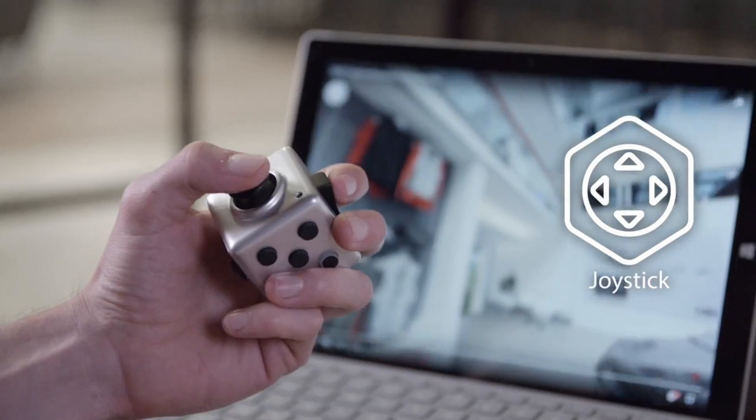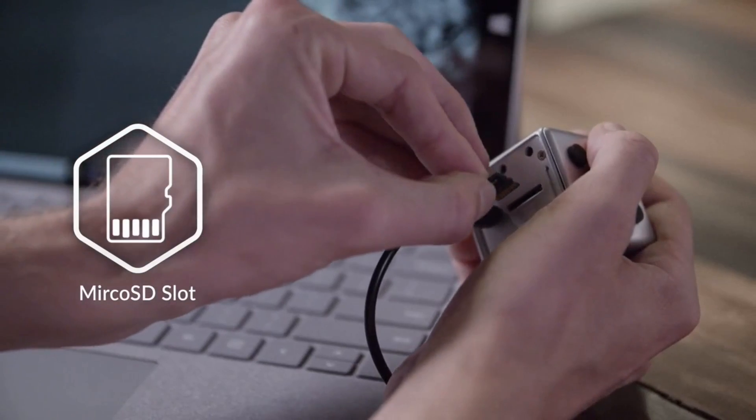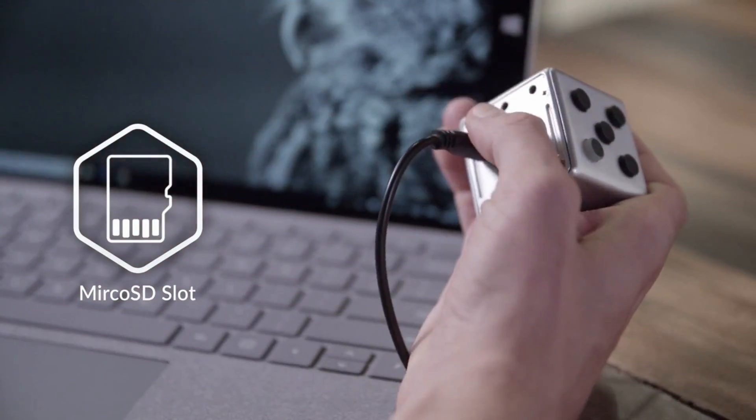One of the sides contains a micro SD slot supporting up to 128 gigabytes of storage. The price starts at $29.